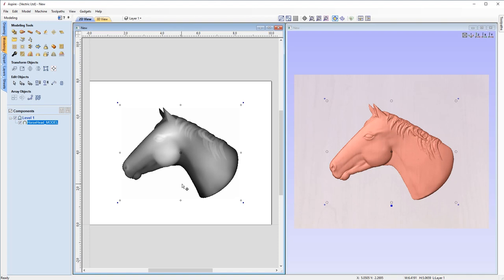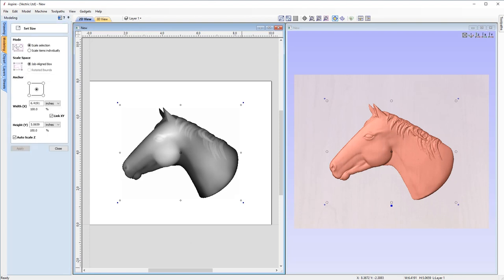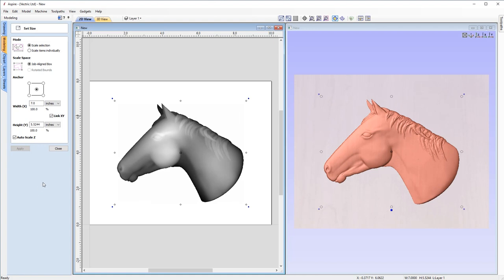With our horse head selected, come over to transform objects and choose set selected objects size. We're going to change the width value to 7 inches. We'll keep our link X and Y checked because that will scale it with the X and Y values as well, and also auto scale the Z value for us. With that ready to go, I'm just going to hit apply and that's scaled up my horse nicely. So I'm just going to close that out.